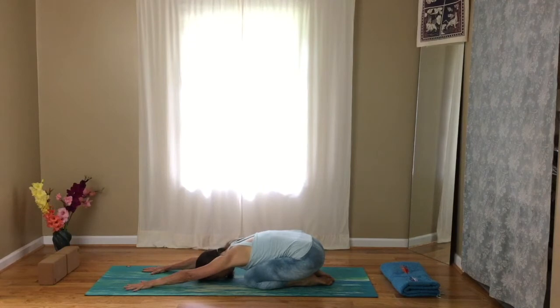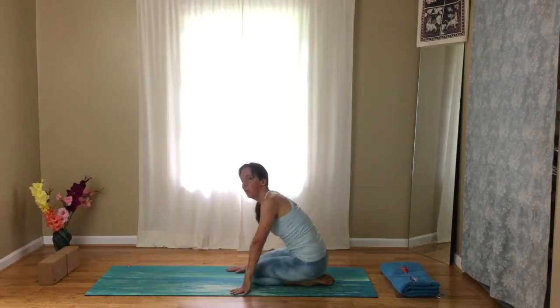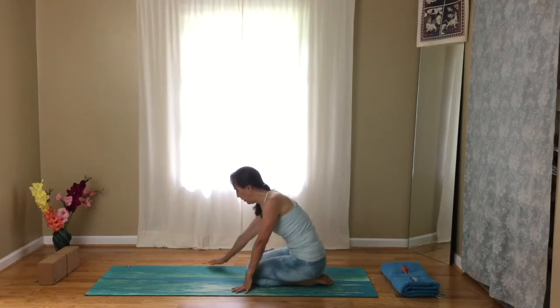Let your forehead rest on the floor and take some nice deep breaths. Walk your hands back. We're going to do some strength building with our core, with the TVA.